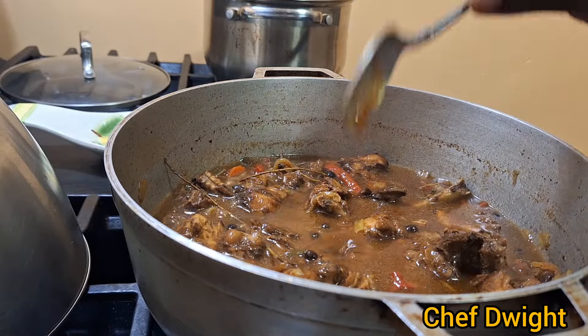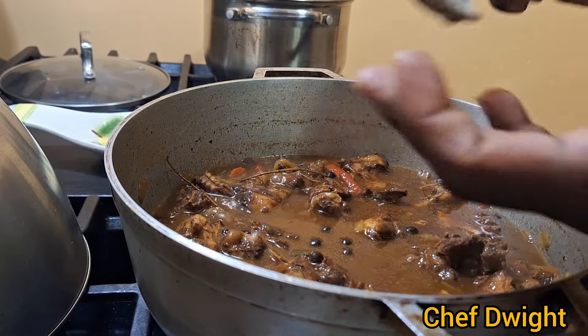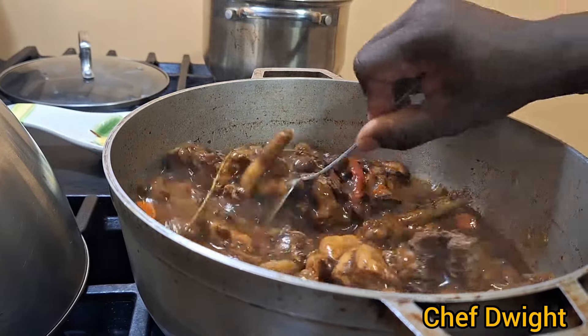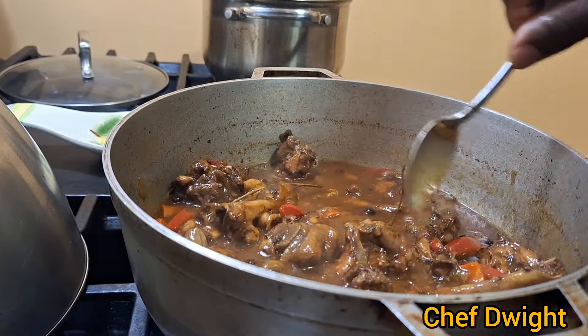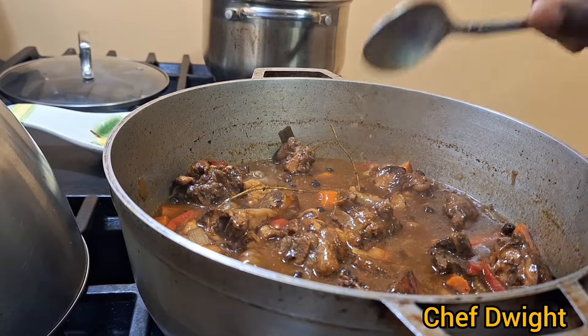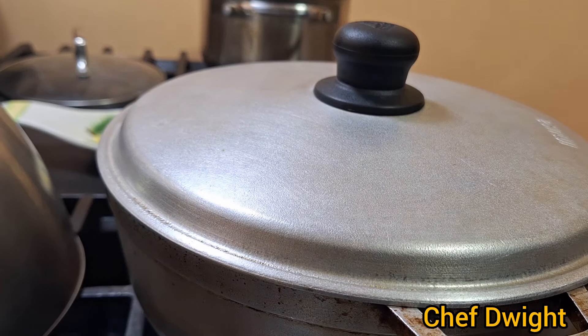The sauce is really nice and thick. You just want to tip a little in your hand — not bad. I'm going to cover it up and let it cook. Add a little more to the sauce, guys.